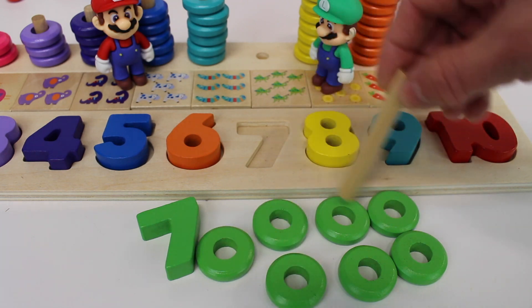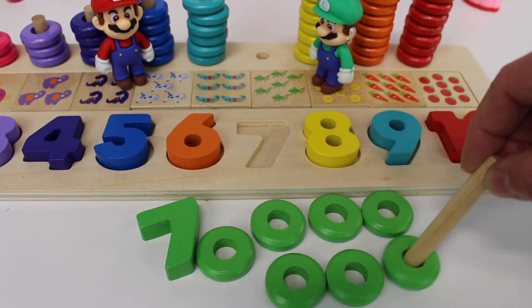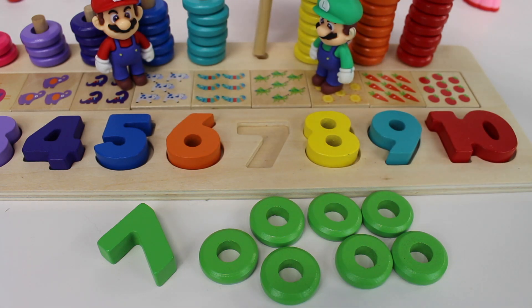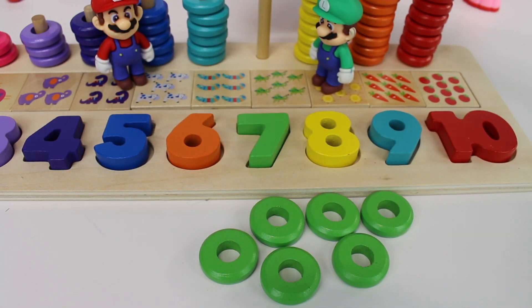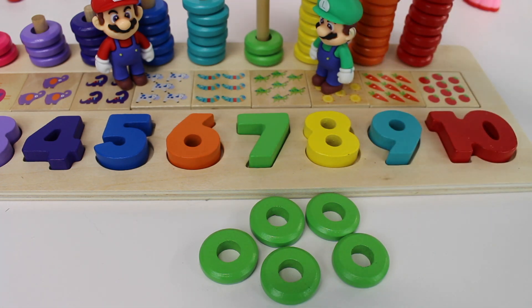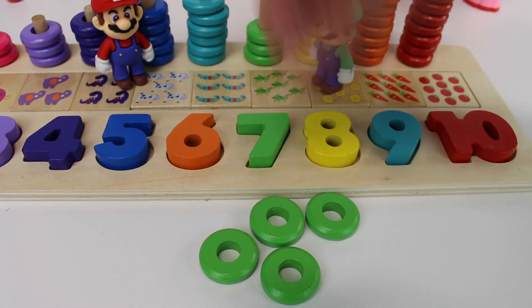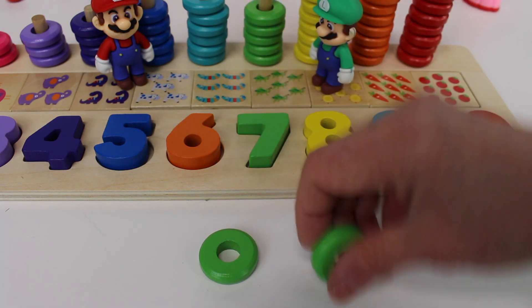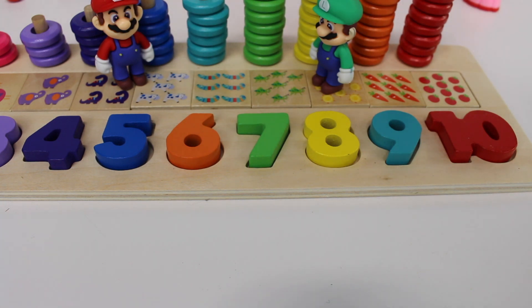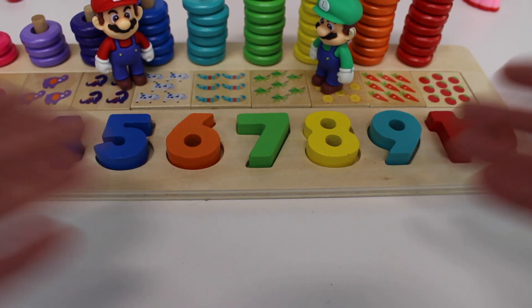One, two, three, four, five, six, seven. Now let's put the green seven back and count the rings: one, two, three, four, five, six, seven. You just helped me count to seven.